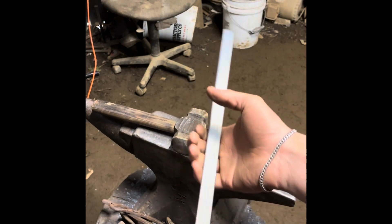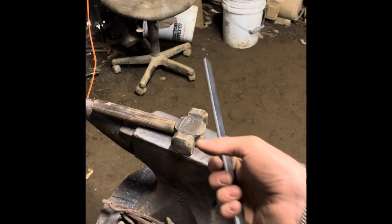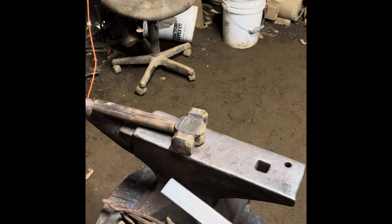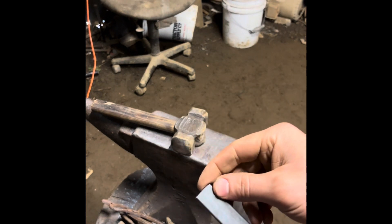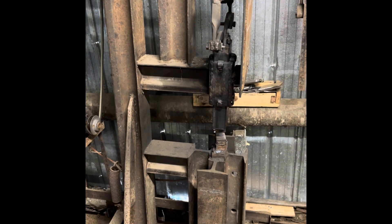So we've got the material here cut to size. The first thing I'm going to do is go ahead and forge out the actual scratcher. There's just going to be a little bend here, a little one-sided taper, and it's going to be bent over at a 90 degree angle — and that's going to be the scratcher. I'm going to forge out a one-sided taper on my power hammer.